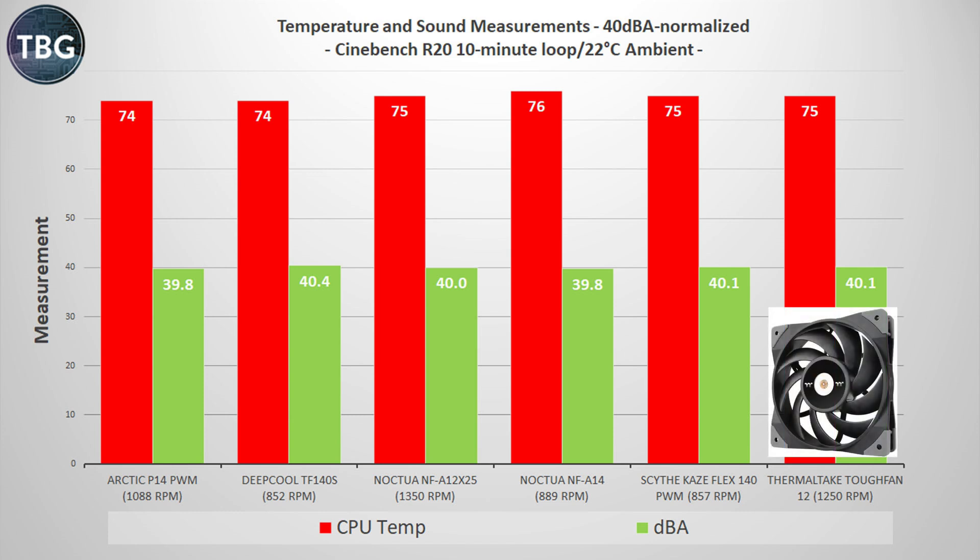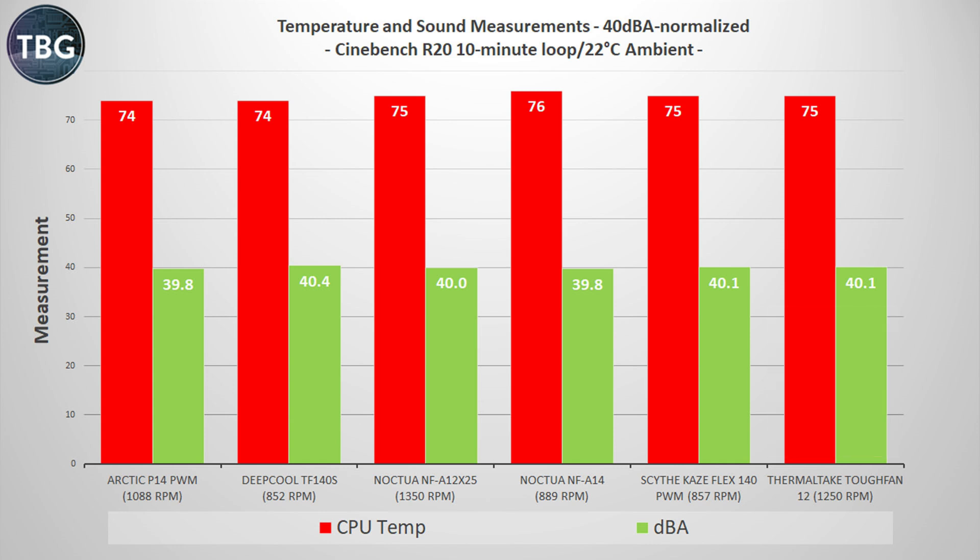Take note that the Thermaltake Tough Fan 12 does tie the NF-A12X25 here, proving that it is every bit as good as its more expensive competitor. It's time to listen to the audio samples of each of these fans running at 40 decibels. You'll have to listen carefully because they're all at the same sound level — the only difference is in the tone.